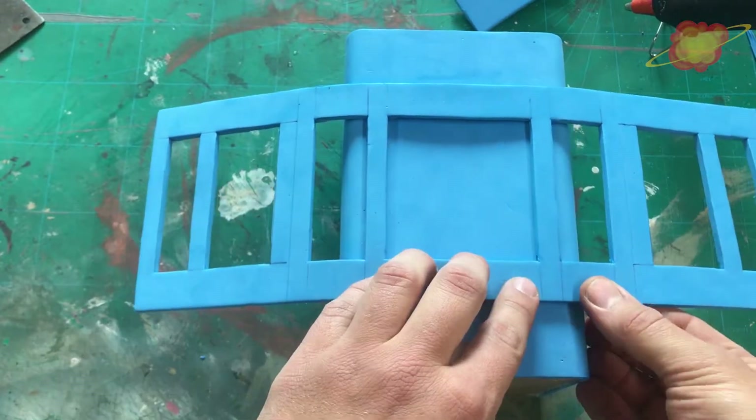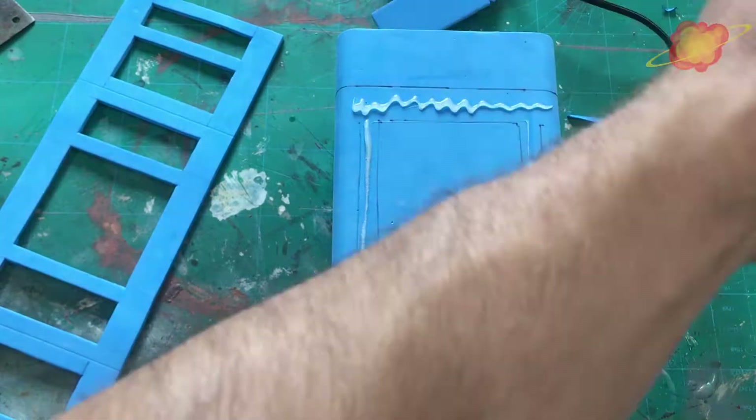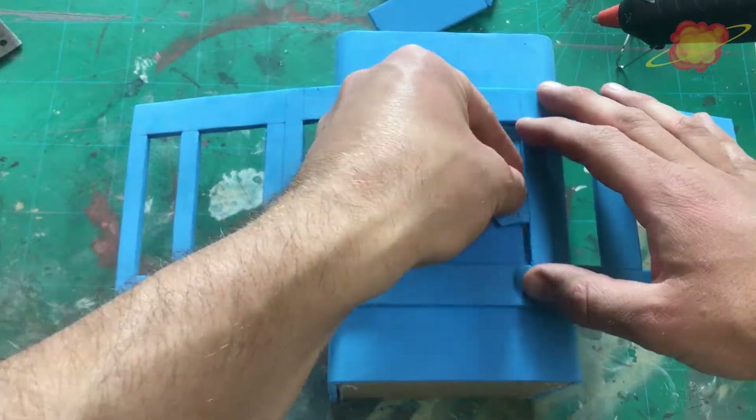When this detail part was done, I made sure it was exactly in the middle. With a pen I marked the places where I need to put the glue. First I did the top, then I did the sides.